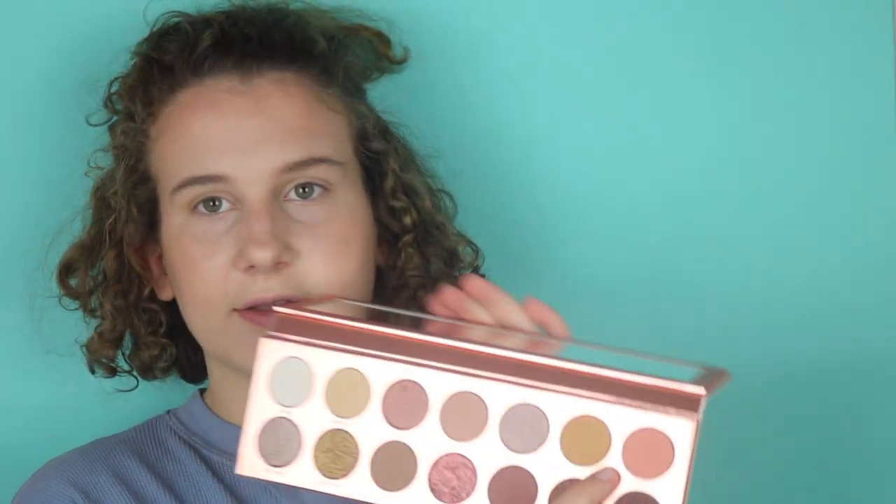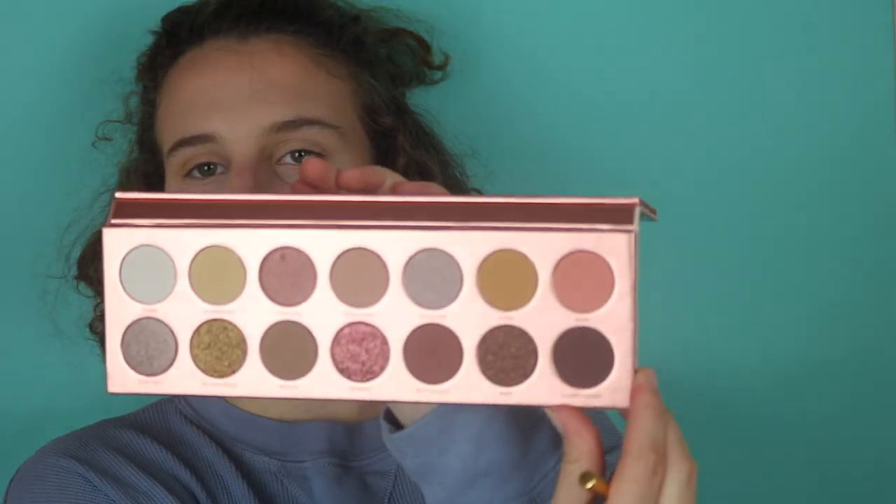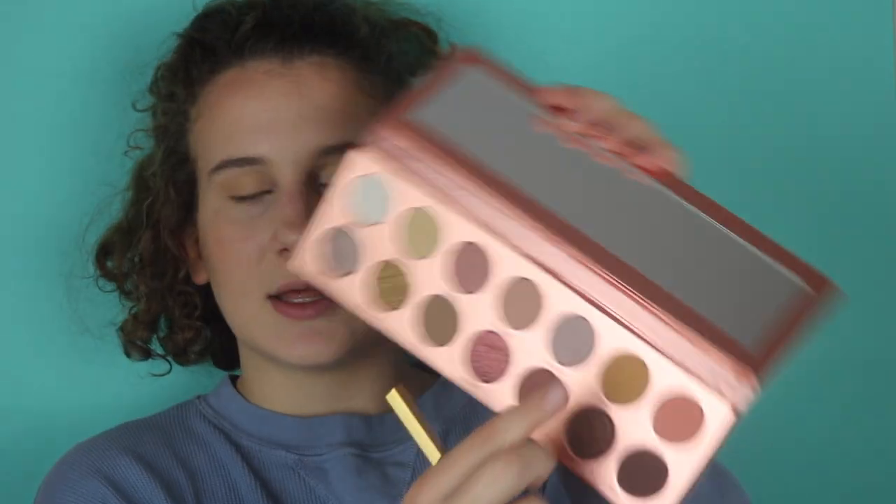We're going to have a yellow base. I definitely want to use the yellow shade 'strip' — I think the reason I got this palette was because of 'strip' and 'bare,' the pink and the yellow. We already went in with a transition, so I'm going straight into 'strip,' the yellow. There's like no fallout already.